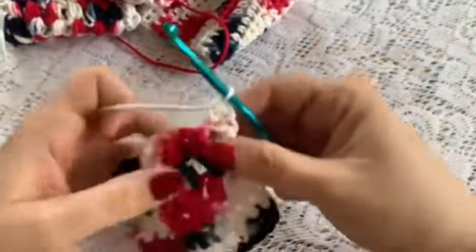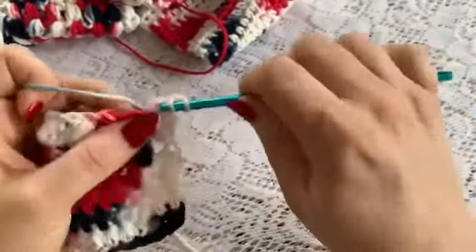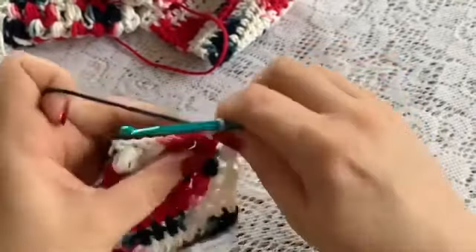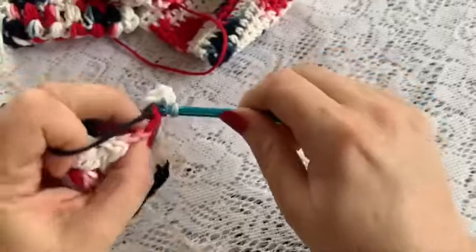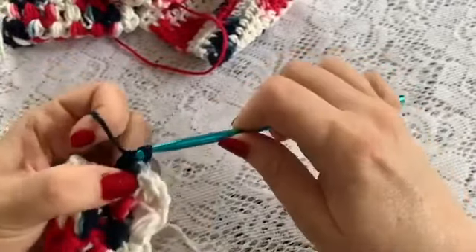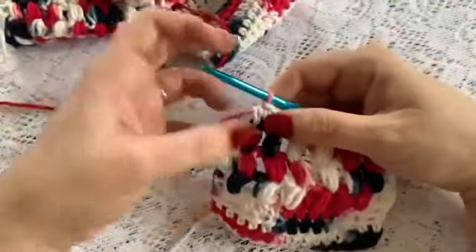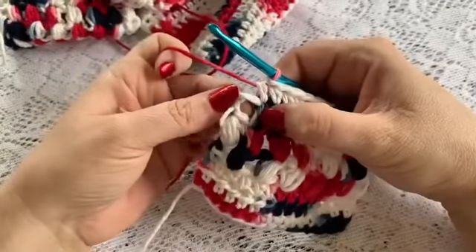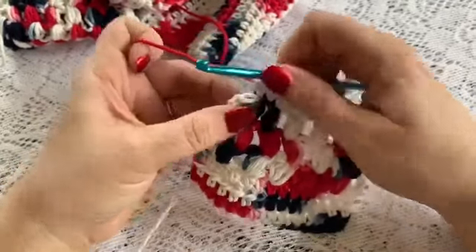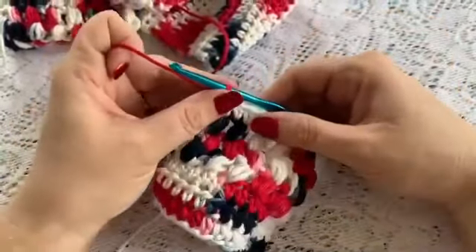Do your half double crochet. And then you will have a half double crochet in the stitch at the top of the puff, and then in the next stitch, and at the top of the puff, and so on until you have reached the end of your row. Here I have come to the end of row 59. I am going to do my final half double crochet into that chain 2 space, and then I am ready to begin the next rows.